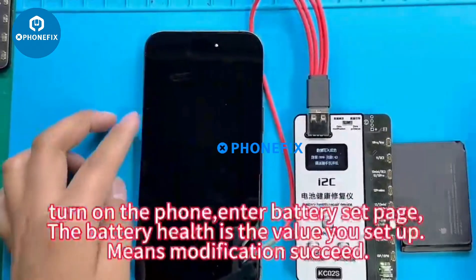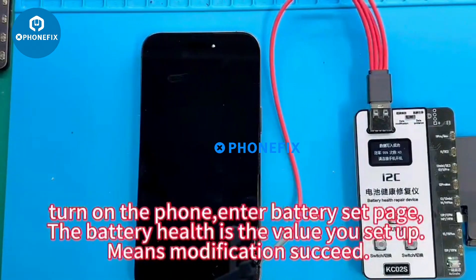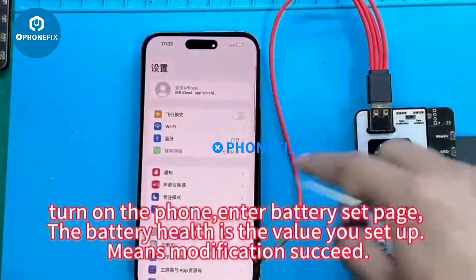Push the switch to data modification on the device, then turn on the phone and enter the battery settings page. The battery health will show the value you set up, which means the modification has succeeded.